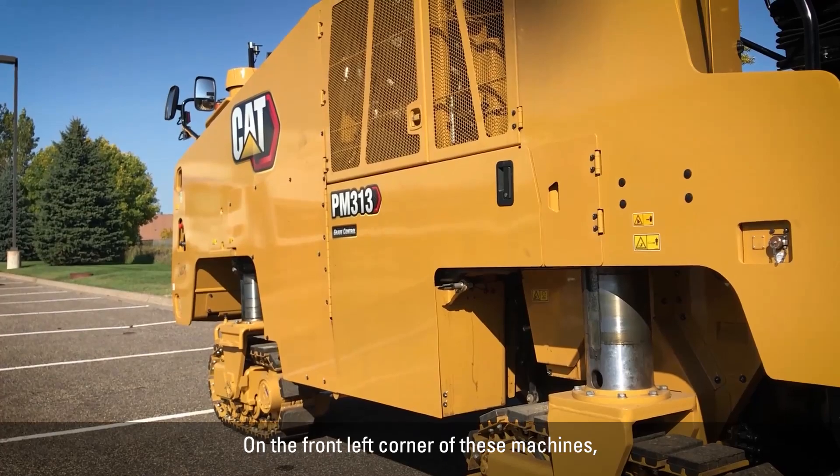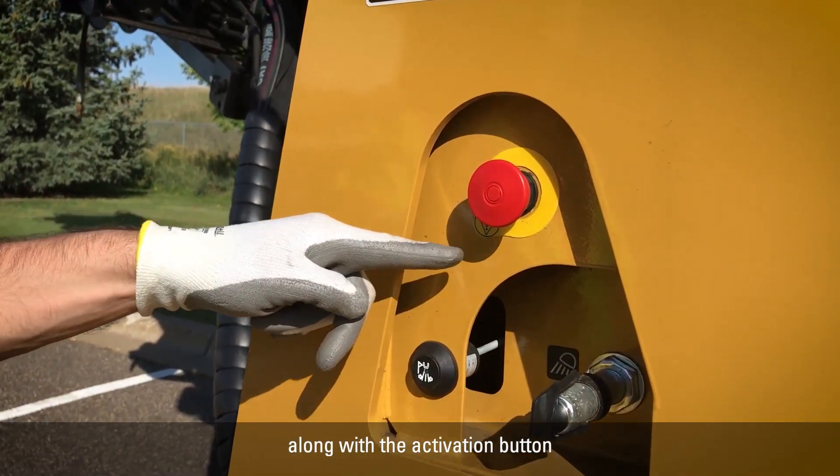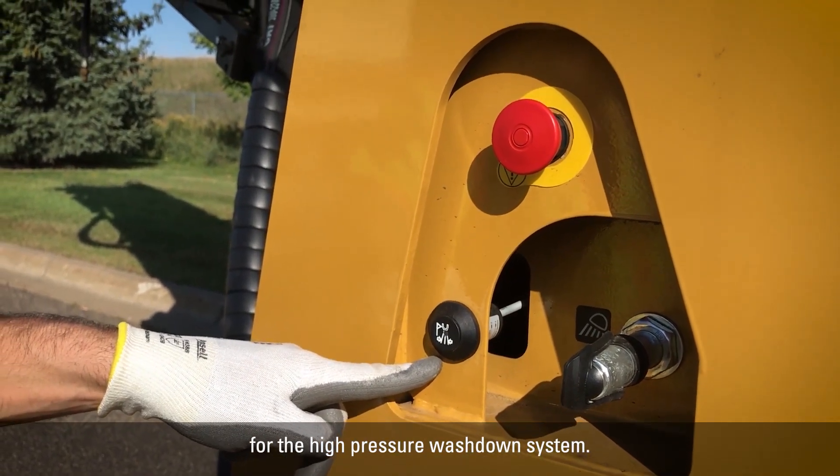On the front left corner of these machines, we include an additional emergency stop button along with the activation button for the high pressure wash down system.